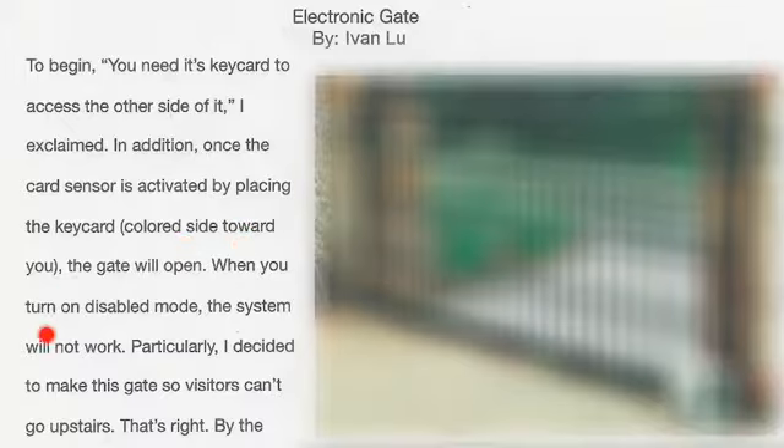When you turn on disabled mode, the system will not work. I decided to make this gate so visitors can't go upstairs.